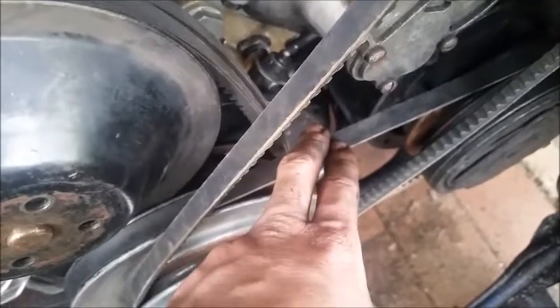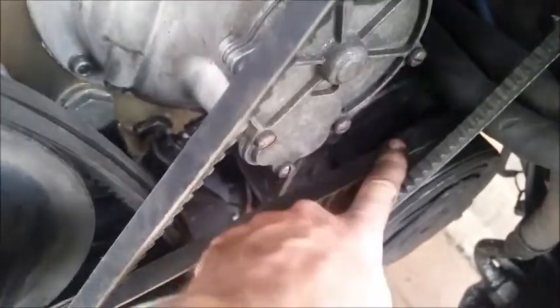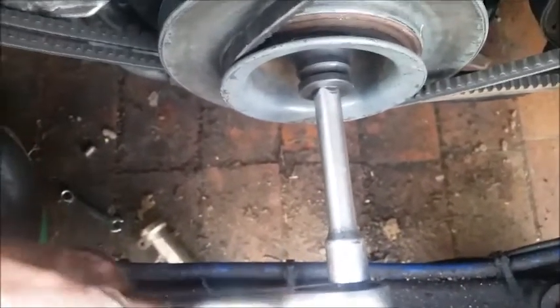The AC compressor belt was next. I couldn't loosen it from the back, so what I did was put the belt on this side and then on the underside of the pulley, then turned the engine over in a clockwise direction as I'm facing it and pulled it around and over. Now I'm up to the power steering one where I pretty much just looped it over and done the same thing.